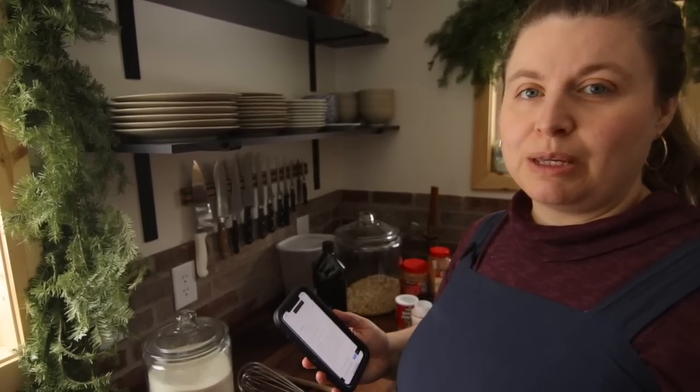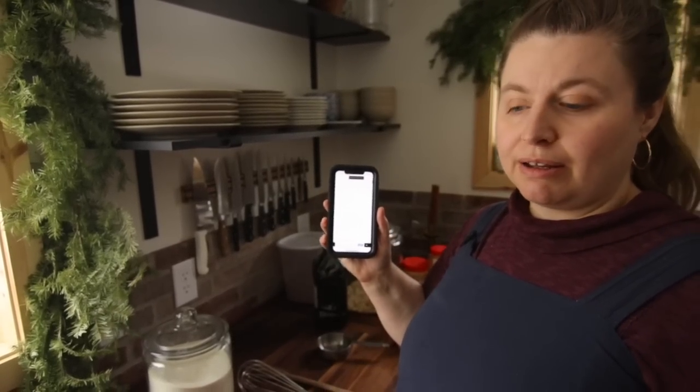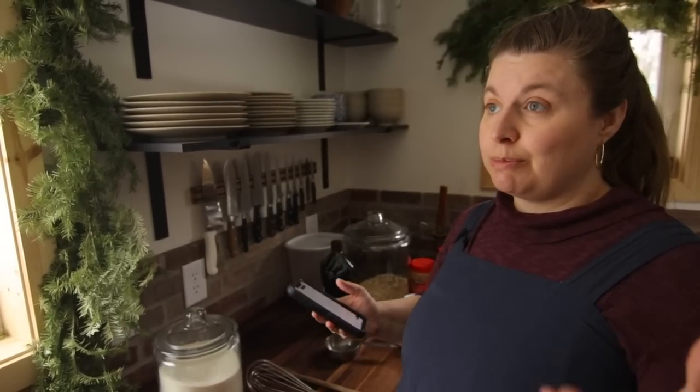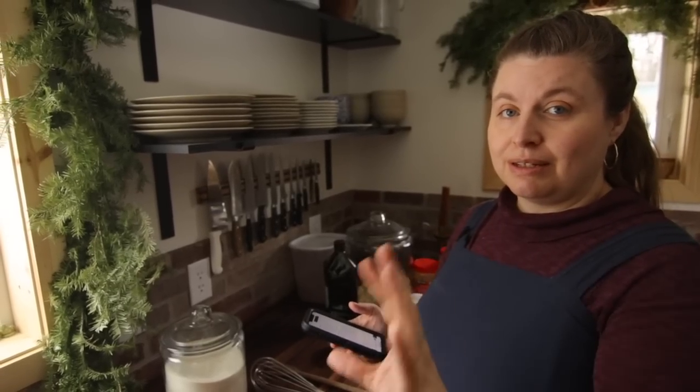I'm going to start whipping up this whole wheat waffle recipe. It's right here on my blog, so if you want to print out the recipe, that's where you go — ForgottenWayFarms.com. I'm just going to mix this up and I'm doubling the recipe, but you can triple it, quadruple it, and get all of those baked up in the waffle iron and put in your freezer so you can have lots of waffles for backup.